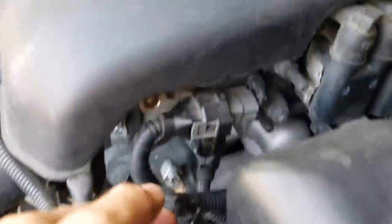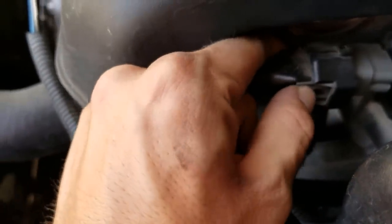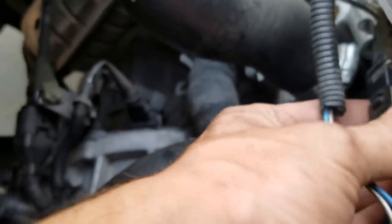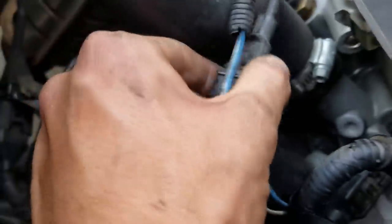Next you want to unplug a couple of these sensors — just get them out of your way. I had to kind of use my finger to push that back and push down on these little tabs. Wiggle it a little bit. These Hyundais are fun to work on because they have so little space. Remove that one from its little hinge right there. You really have to remove the sensor itself, so get those out of the way.